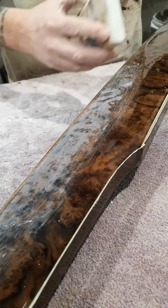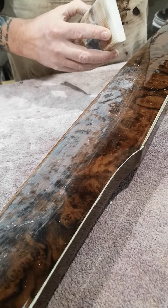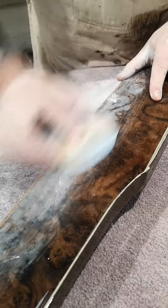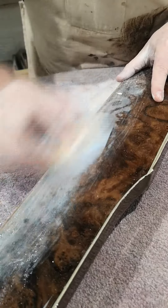What we have to do is really hit that with some 400 sandpaper. You can hear the sanding because that's how we're going to get it flat.